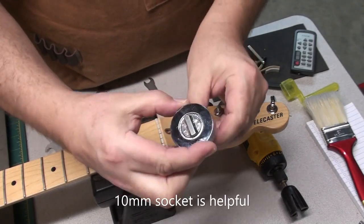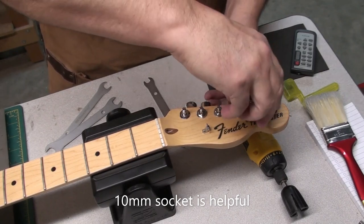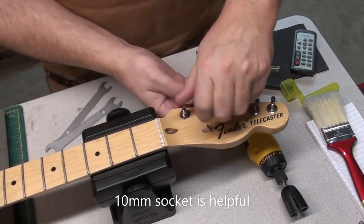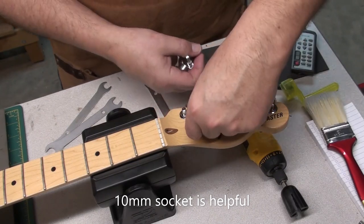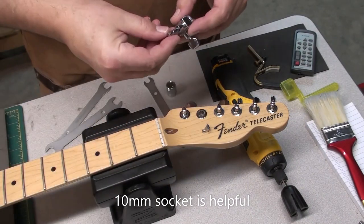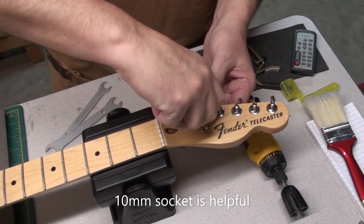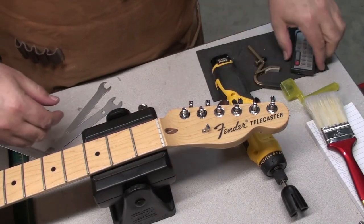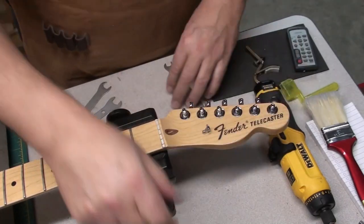You can use a 10mm socket too. I've got this little flat ratchet, which is kind of cool — I just use that to break the seal a bit, and then just by hand with the socket you can loosen them up. Just go down the line and change them out one by one. The locking tuners come with their own washer and new bushing, so I'm just using those. Once you've hand tightened it, you can just use the wrench. That's all six of them finished up pretty quick.